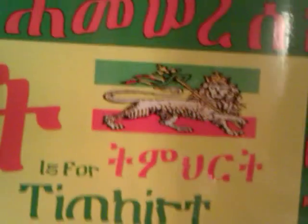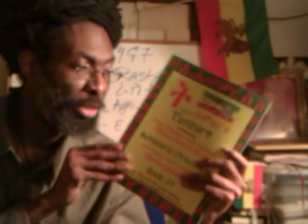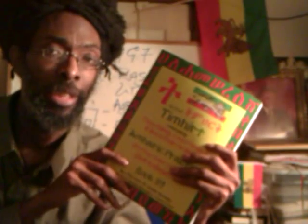As Qedamawi Haile Selassie says, the language is the key of our culture. So we have to begin here. We're very, very pleased to be able to present this particular book to you at this time.